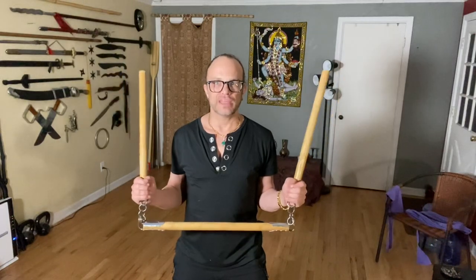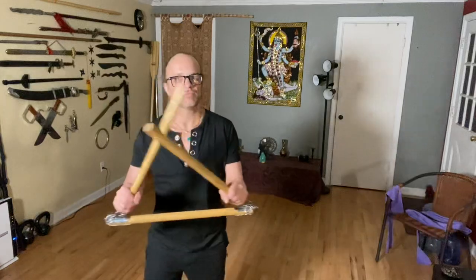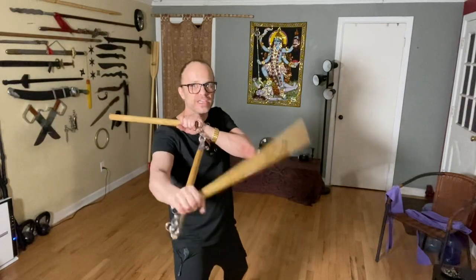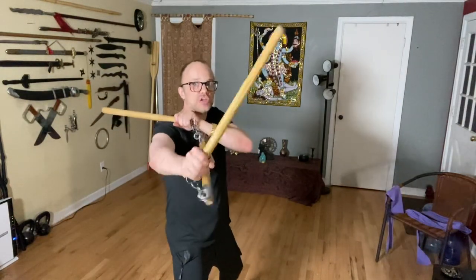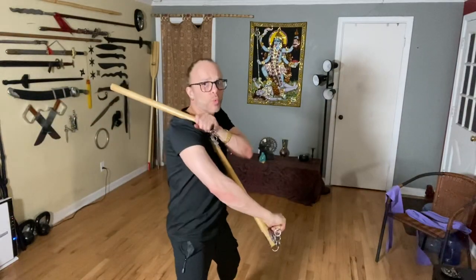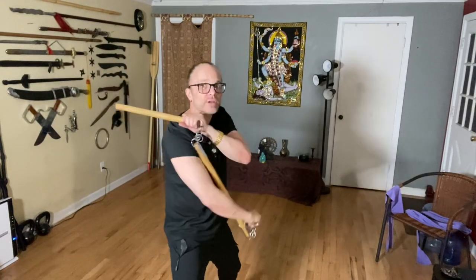Either one of these are great for close quarters. If you're practicing inside, you basically have all types of ways you can strike. If you practice Filipino martial arts, you have abenito, fan strike all over the place. You've got redondo, pushing down, you've got witi, you've got lobti. So there's all types of things.